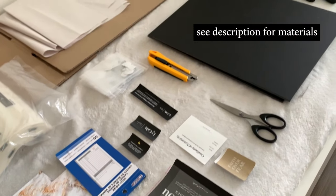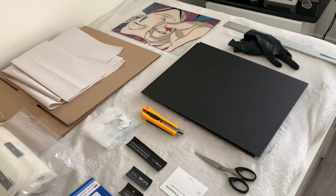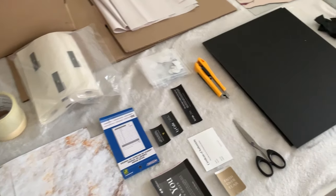Okay, so a quick overview on the materials that I typically use. Let's go!